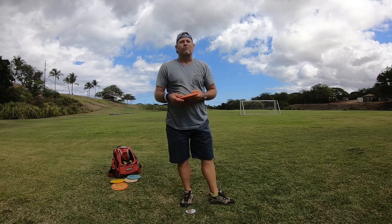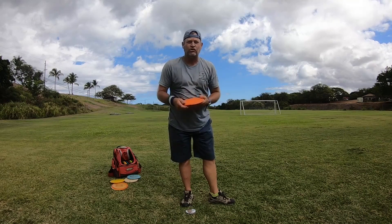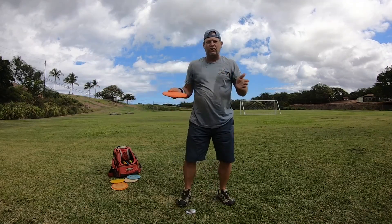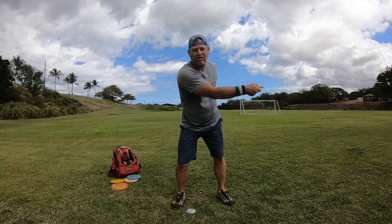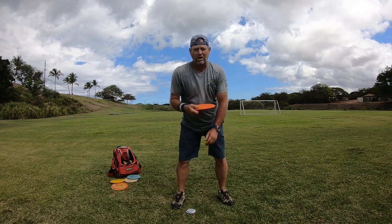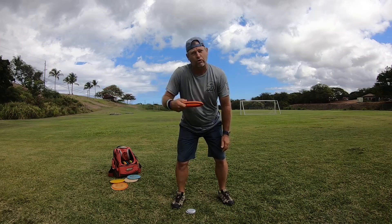How's it going today everybody, this is Michael out in Maui. Aloha! So today I'm gonna do video seven of learning how to throw. On video six we talked about the reach back. So here on video seven I want to talk about the release — the pull through.